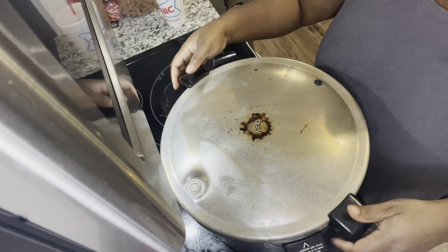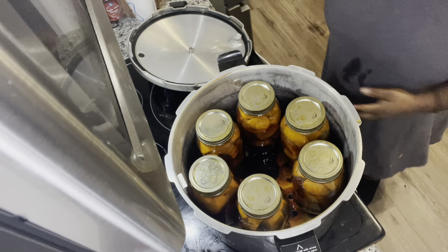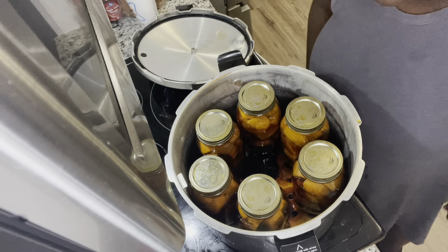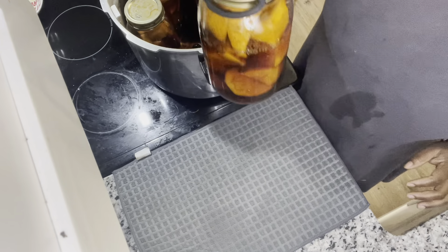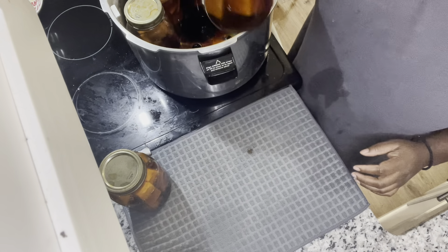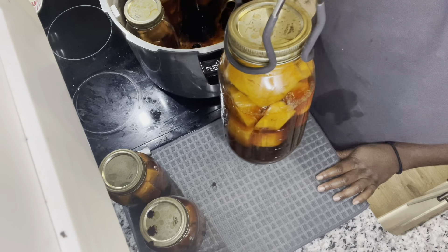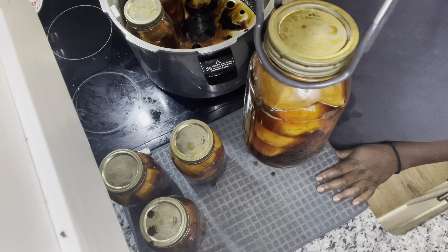We processed for 90 minutes and then let it come all the way down naturally. After it comes all the way down from pressure naturally, open up the canner but make sure you lift it away from you so you don't burn yourself. It looks like we did a good job. Take your lifter and remove the jars — you can see they're still bubbling. You're not supposed to tilt your jars. There was still some siphoning, which is expected in some cases when you have syrup or sugary water, but it's definitely not as bad as when we had to change out the butane canisters.